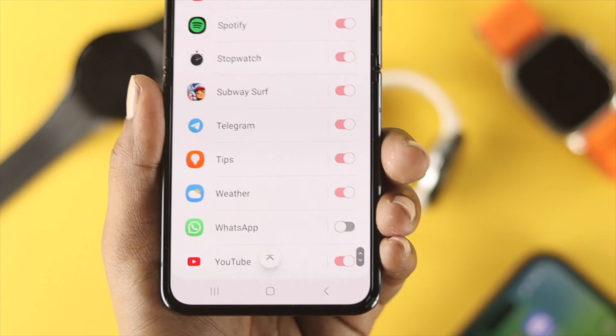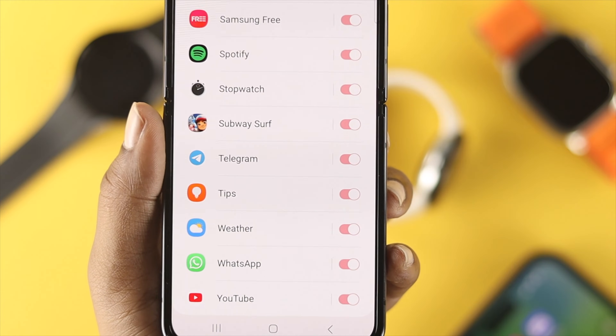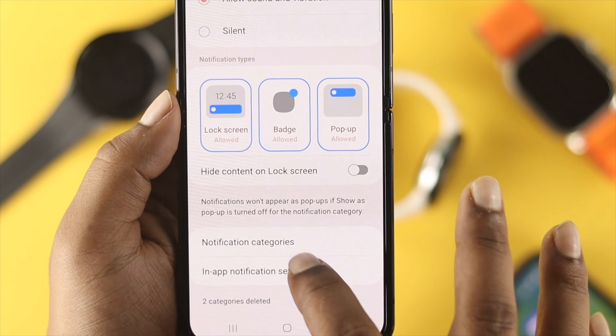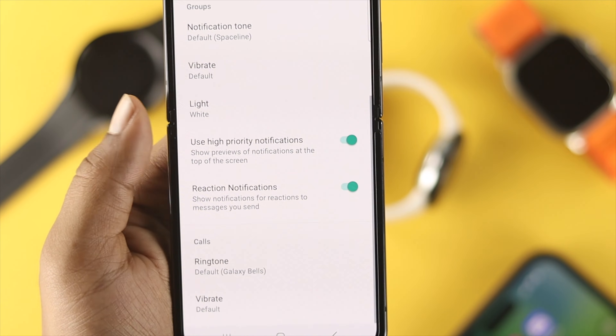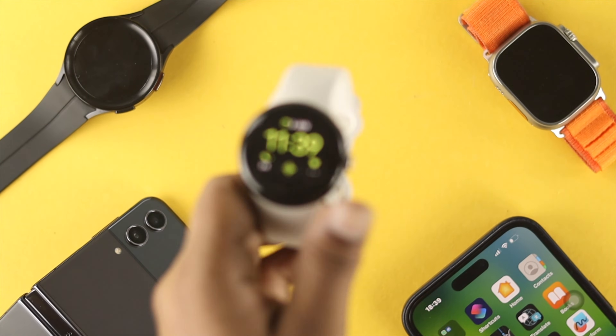Scroll down and find WhatsApp. Make sure you enable all notifications from here and check that everything is actually enabled, in order for your watch to get notifications for calls and messages. Once you've enabled all these options, grab your watch.